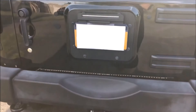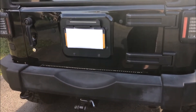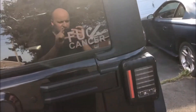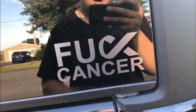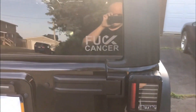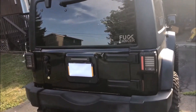I'm kind of debating putting a 35 on the back of my Jeep now — I like the current look but I want to change it up. I also got a 'Fuck Cancer' sticker — it's gray for brain cancer.